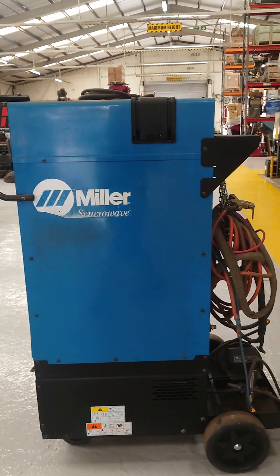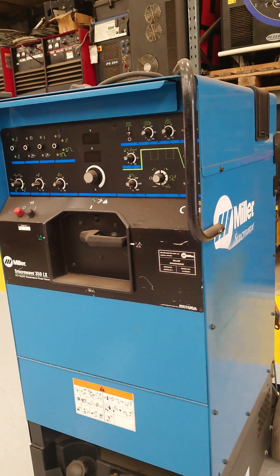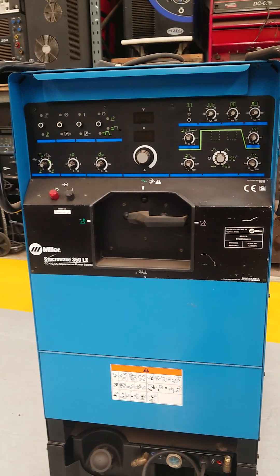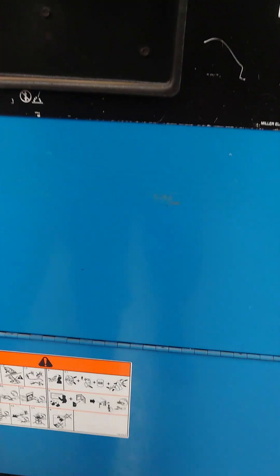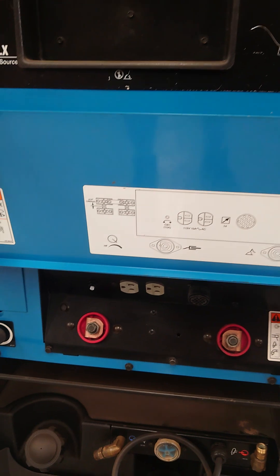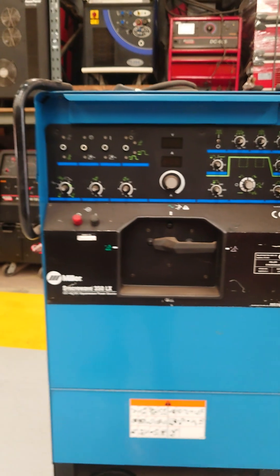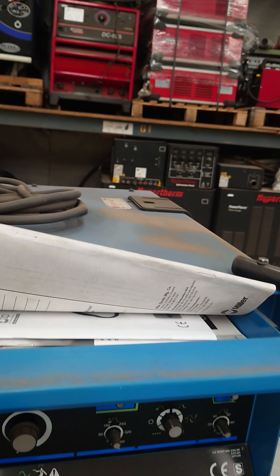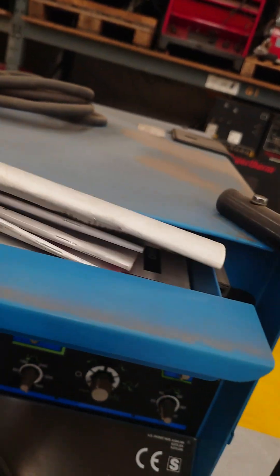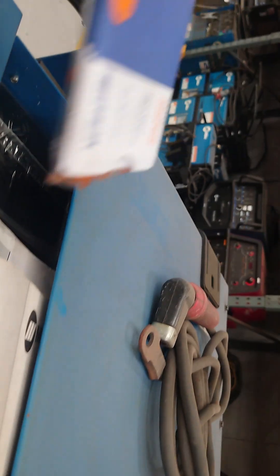Walk around of a Millisink Wave 350LX. This water-cooled machine is yet to be cleaned and serviced — it's how it originally came in from the customer. All the manuals are still here: manuals, documentation, and welding lenses.